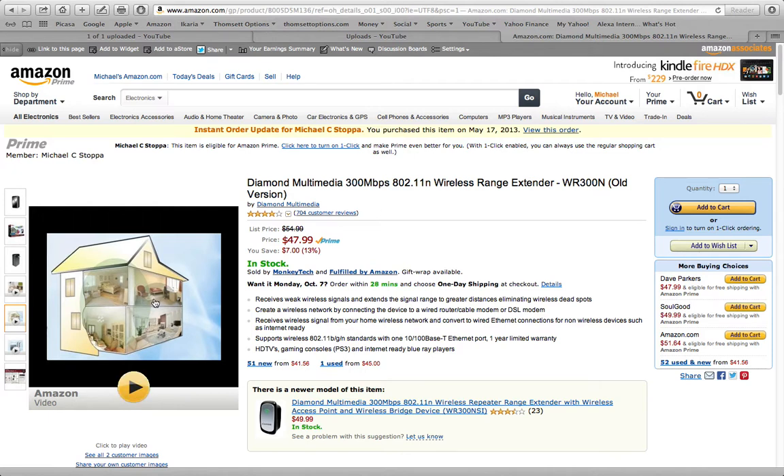Hopefully you'll find this video helpful, whether you get this or something else. If you're in the same situation as me where you need to extend your internet, one of these wireless range extenders may be the ticket for you. Have a great day.